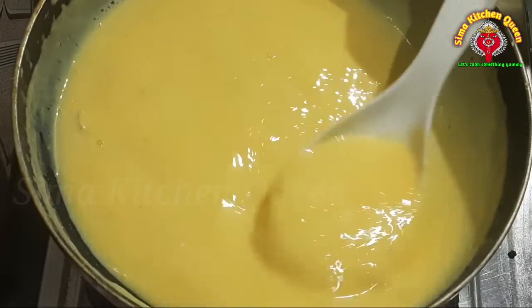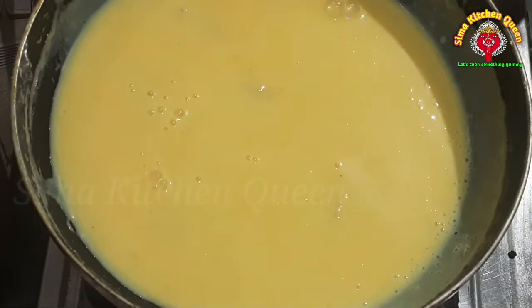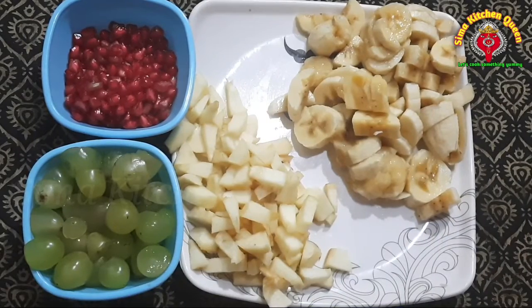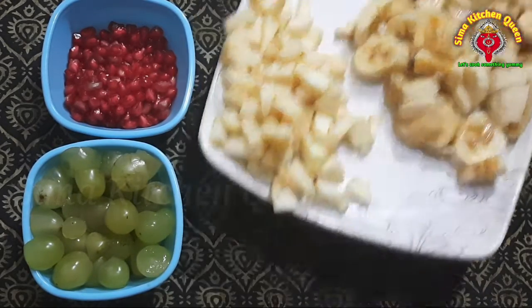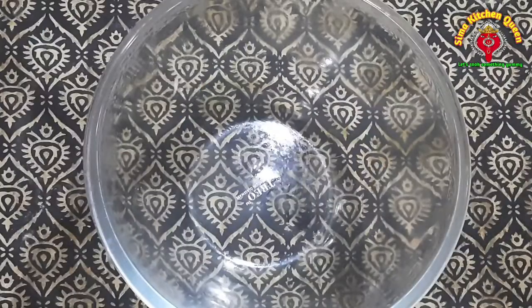I'm going to taste the custard so I can give a good example of the custard. Now this is next.